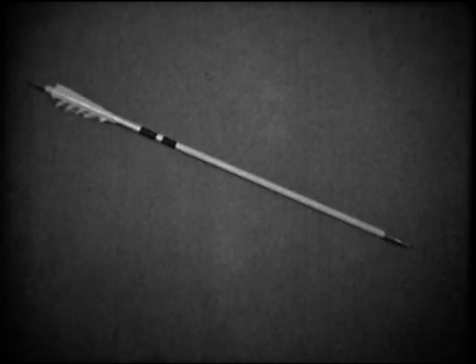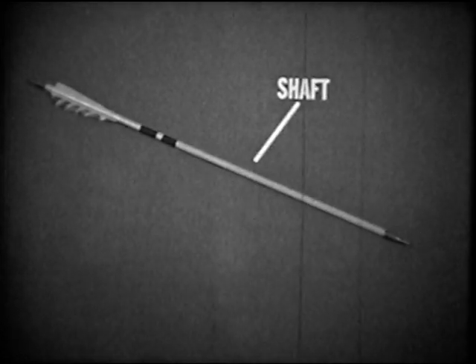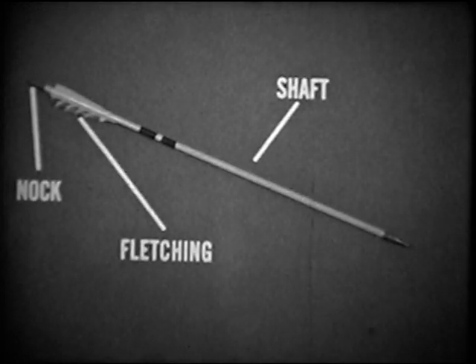The principal parts of an arrow are the shaft, the nock, the fletching, and the pile.